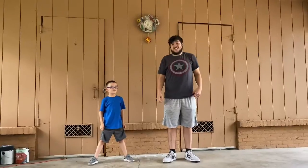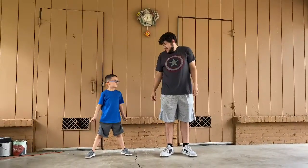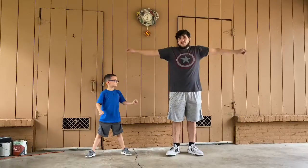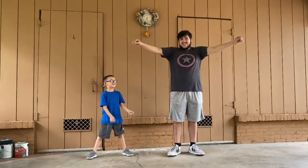Now we're going to go backwards. AJ went backwards there but now he's going to go frontwards — we're going to go frontwards. I'll do it backwards. Ready? We're going to do this for 10 seconds. Go. 1, 2, 3, 4, 5, 6, 7, 8, 9, 10.